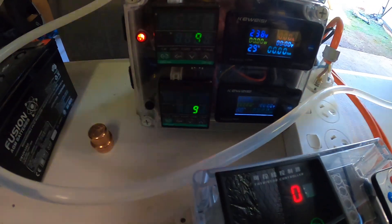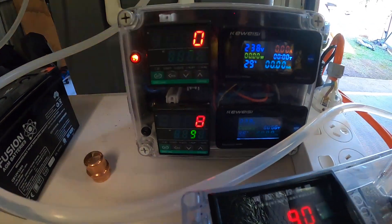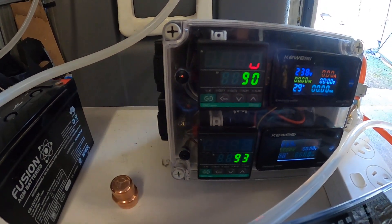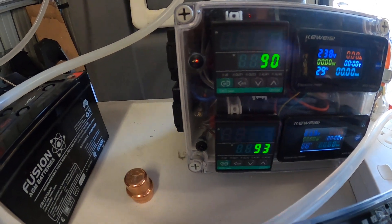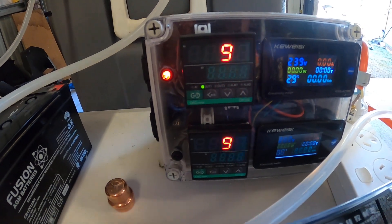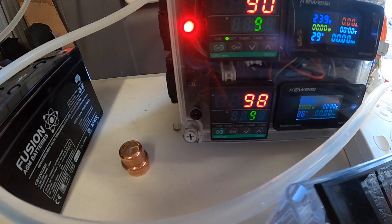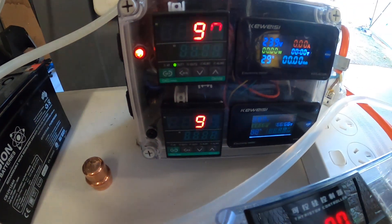This PID controller — I've currently got nothing wired to it and it's not working at the moment — it's just giving me an indication of the column head temperatures, which is 90 degrees currently. The boiler temperature at the bottom is reading around 98 degrees Celsius.